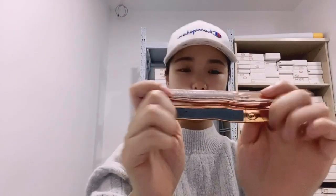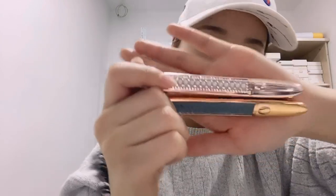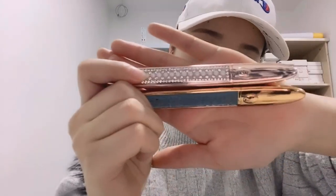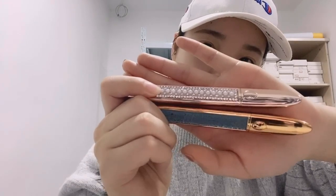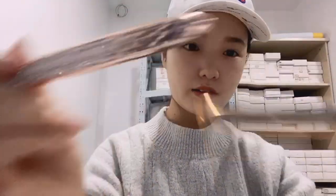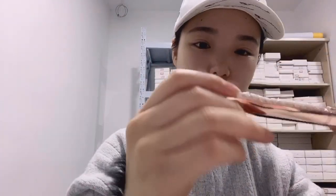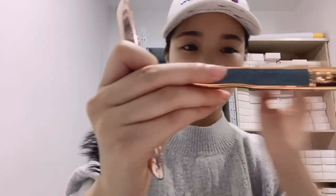Our lash glue pen is also a very popular product because it is so convenient and so beautiful. You can see there are different colors — we have the rose gold one, the gold one, and this one is with diamonds, and this one is blue.